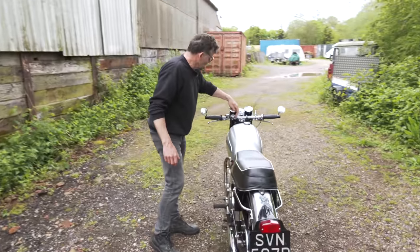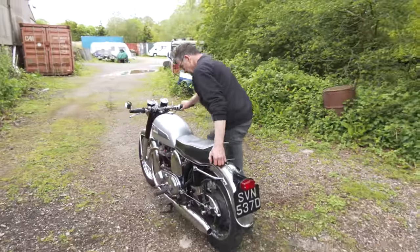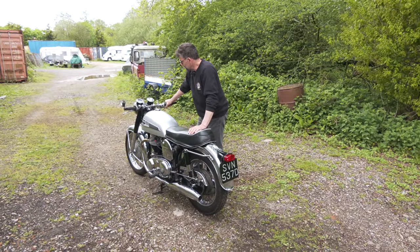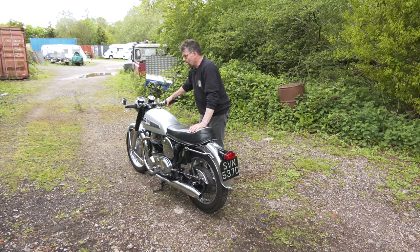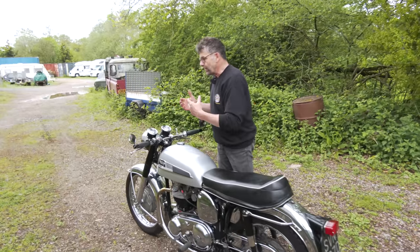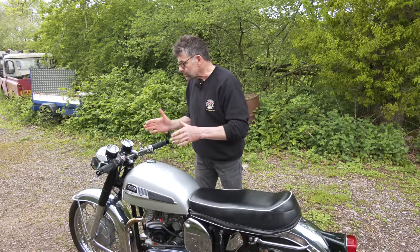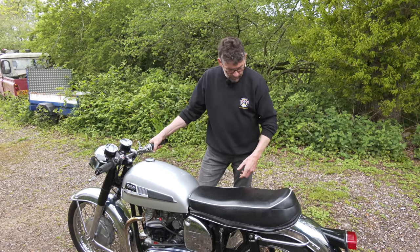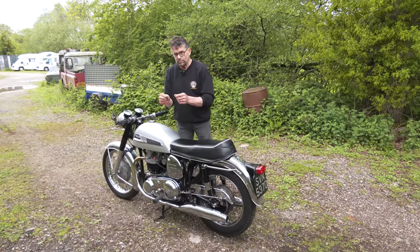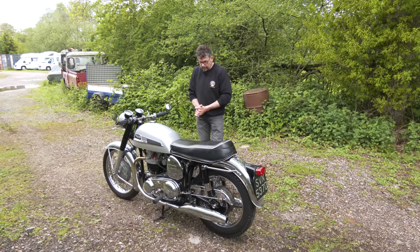Power on for the coils, mag switch on. Let's recap on what we spoke about before. Because the carb bodies are worn, when it gets warm it starts sucking past the slides to get more air. At the moment the slides are right at the bottom of the carburettor. It doesn't sound too bad now, but it takes a while to come down to tick-over. The pilot air screws are as rich as they'll go, almost. It would have been nice to have put a single carb on here, or a pair of concentrics. But it's finished, it's done.